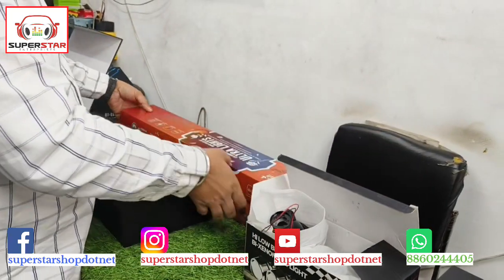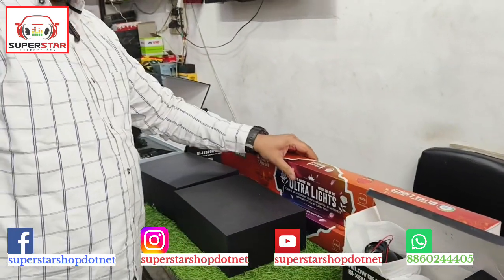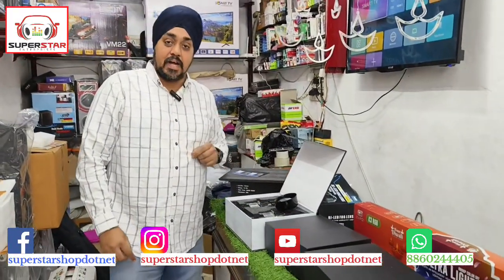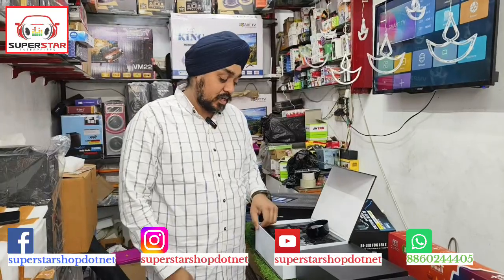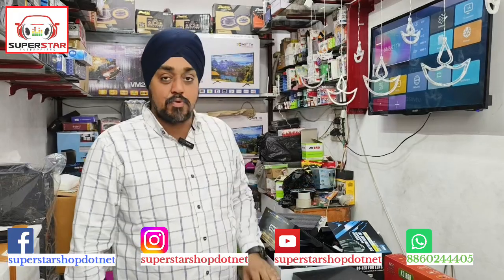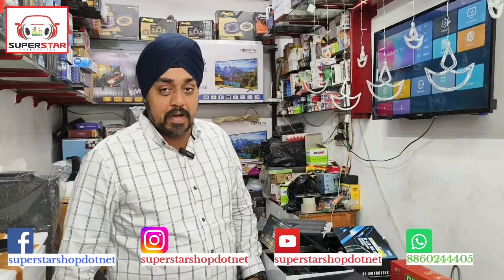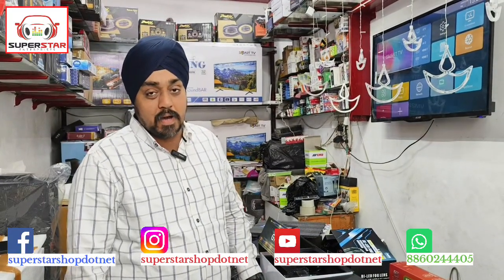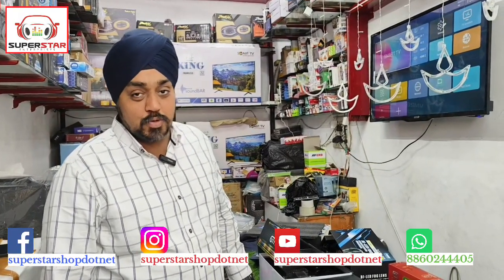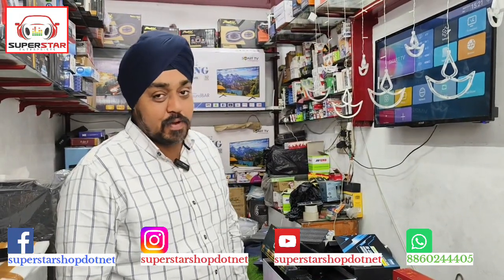Friends, these are all the lights and the full range is available. If you want to order, contact us on WhatsApp and we will guide you. Today's video covered the full range of projector and fog lamps. We will see you in the next video. To order, message our WhatsApp. If you are watching for the first time, please subscribe to our channel, and please like and share with your friends. Thank you very much. Bye-bye, take care.